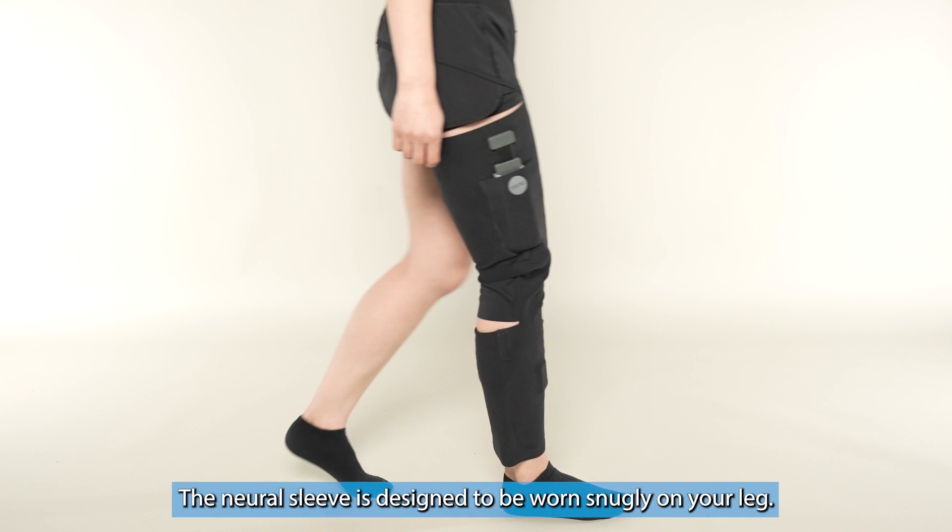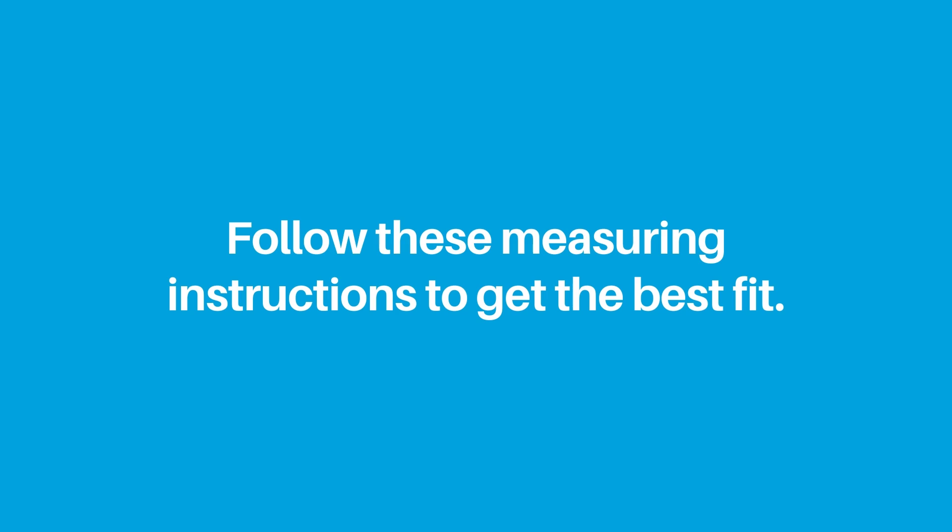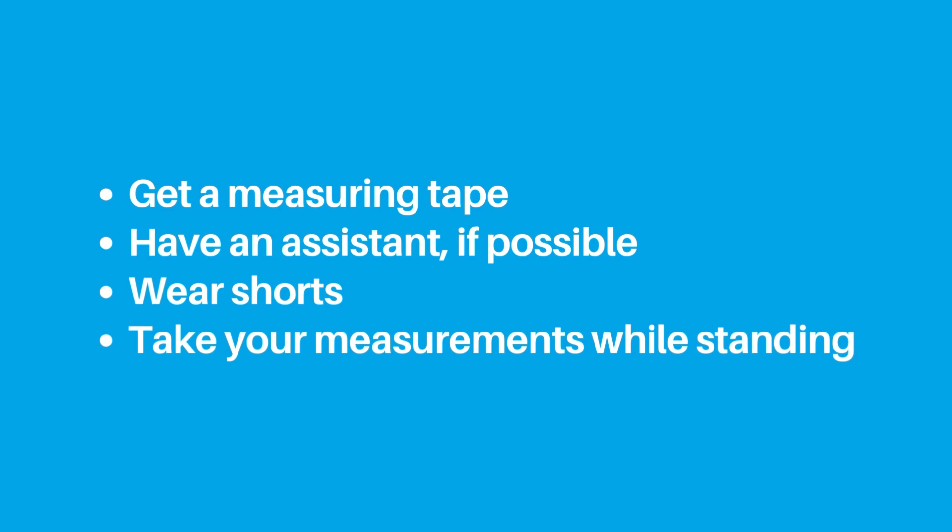Taking measurements. The neural sleeve is designed to be worn snugly on your leg, so follow these measuring instructions to get the best fit. Get a measuring tape, and if possible, someone to help measure you. We recommend wearing shorts so you can measure directly on your leg.